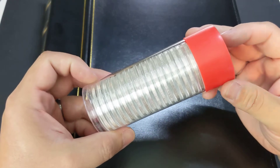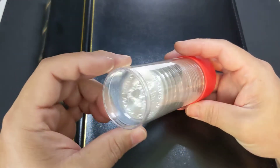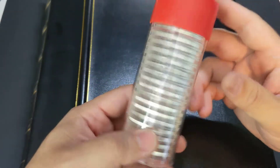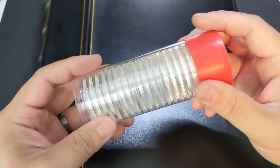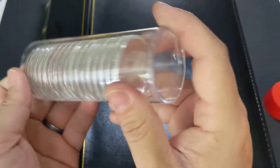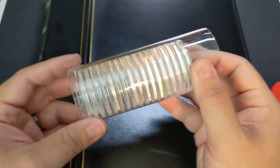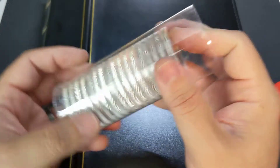And you know what? I understand that, and that's fine. So if you're a stack-only-for-weight type of stacker, then feel free to tune out because this video definitely won't apply to you. But if you do have some encapsulated coins in your collection, then I'm sure you have something like this — it's an airtight storage tube designed to hold your airtight capsules, and it keeps them well-organized and makes them easy to put in your safe or wherever you store your silver coins.